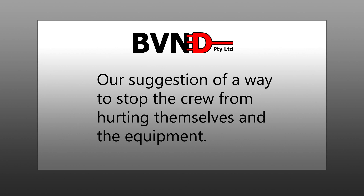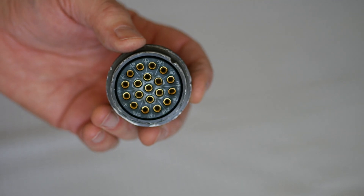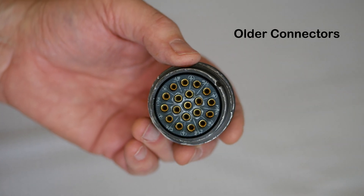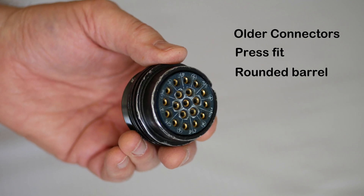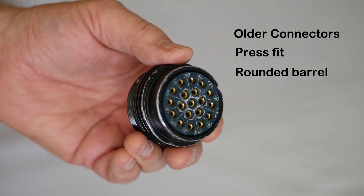Let's all help stop people in the film, television and stage lighting industries from blowing up valuable equipment. We all know the problem. Most older connectors are like this example. They have little more than a press fit into a rounded barrel as a way of installing the insulating insert into the outer shell.